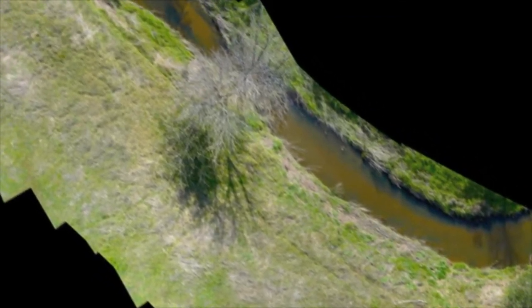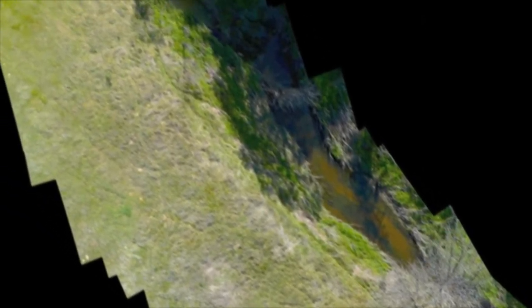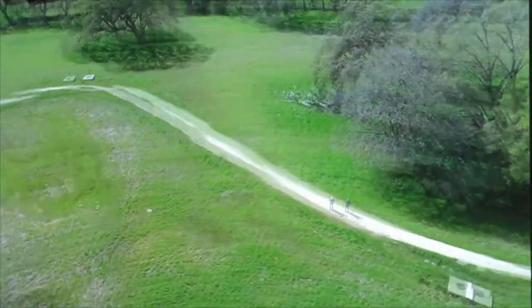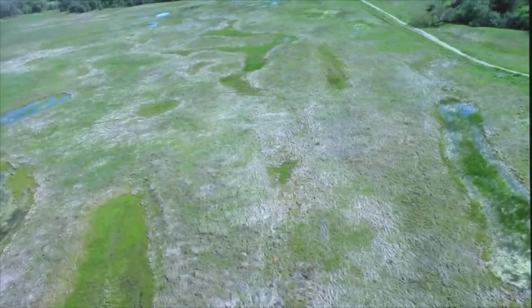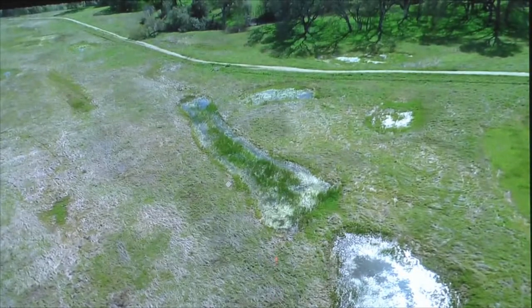In addition to flying along and doing this type of work to create one seamless mosaic, we also use the aircraft to create an interactive 360 panoramic image. If you'd like to know more about this software or how this work is done, contact Dragonfly Innovations.